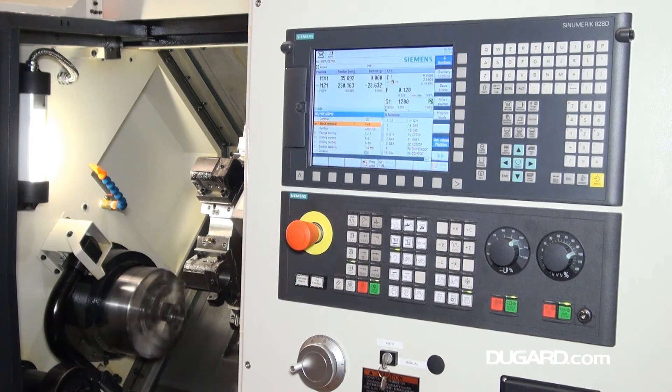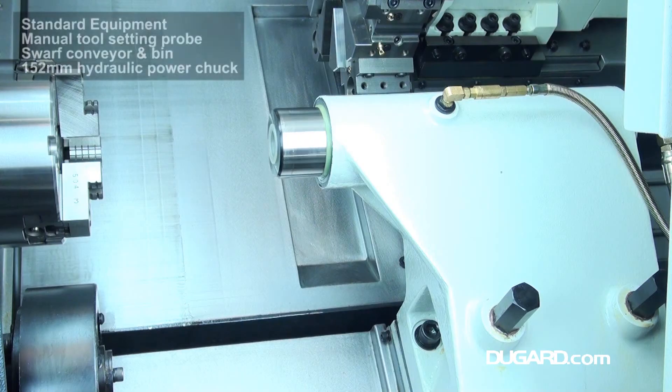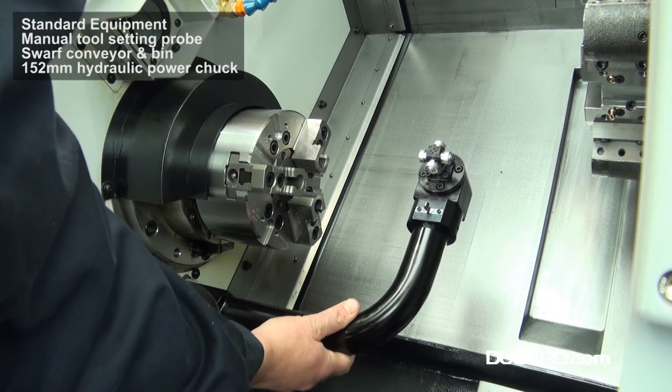The Dugard 100 slant bed CNC lathe is the ideal machine for efficient and profitable parts turning. For more information go to our website dugard.com.